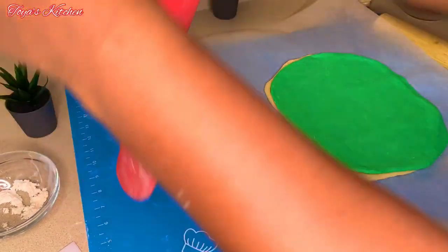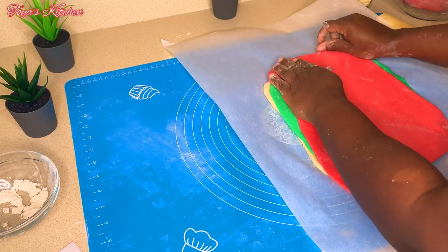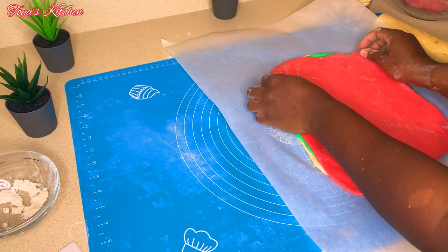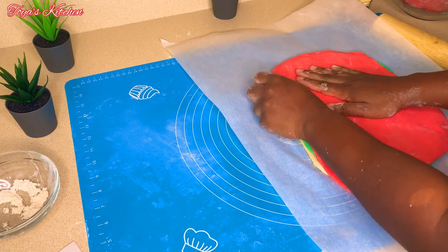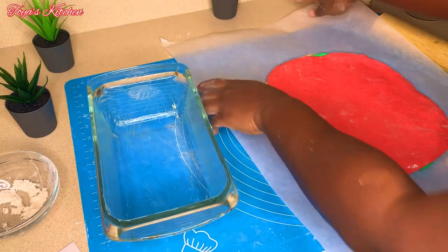Now that everything is nicely rolled out, it's time to assemble and show you how I achieved the swirls. I'm going to make sure everything is lined up and then roll as if I am making a cinnamon roll.